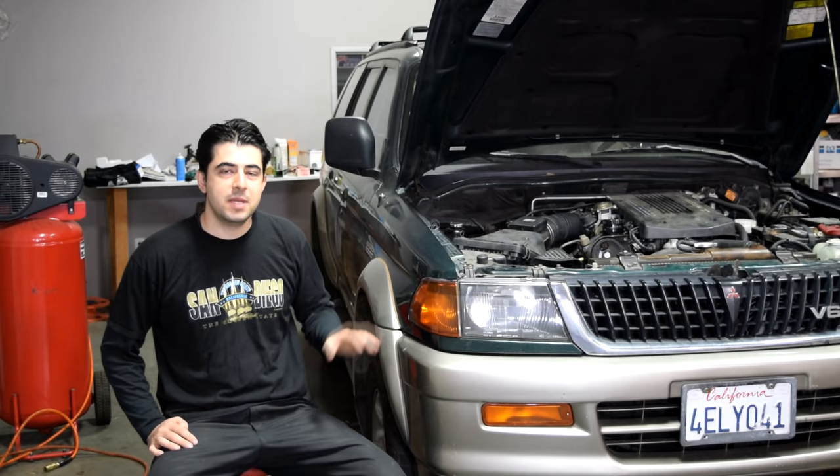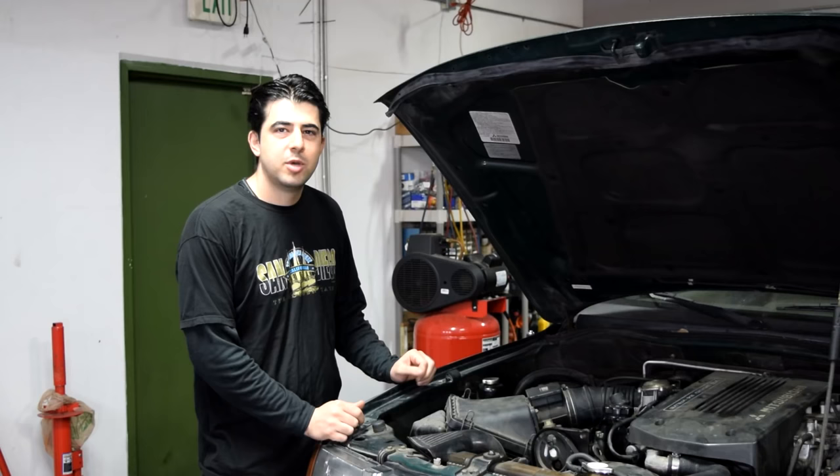Hey, how's it going? So first, today I'm going to show you how you can bleed air from your car's cooling system without using any special tools or even a spill-free funnel. But first, let's cover some symptoms of having air inside your cooling system.